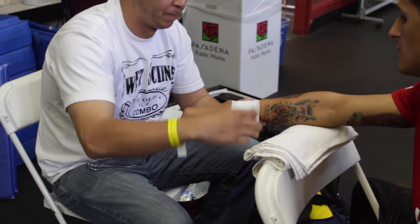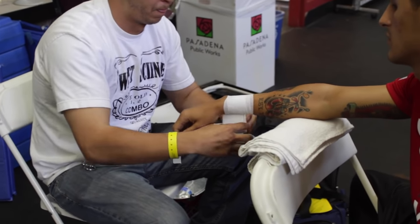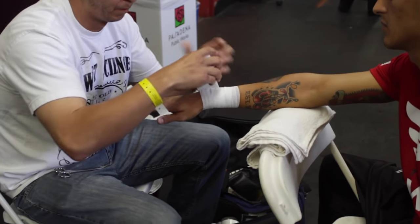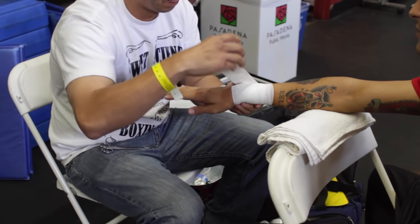The first thing we're gonna do is wrap gauze around the wrist — we're gonna go around 10 to 12 times. You want to make sure that you have good wrist support and that you're protecting the thumb and the knuckles. When you're doing this, make sure your fighter has a straight wrist the whole time.